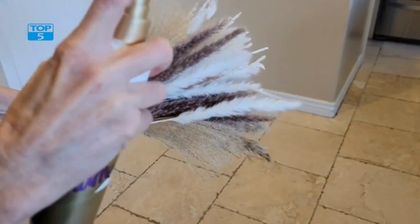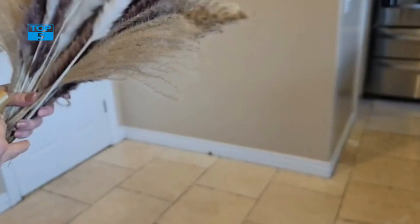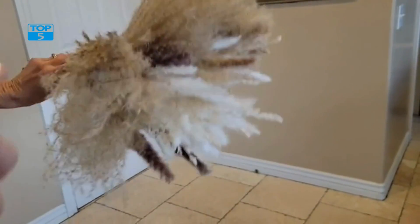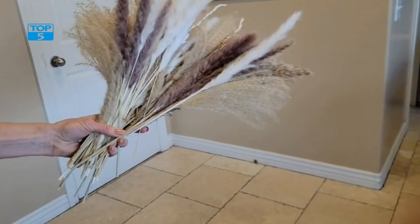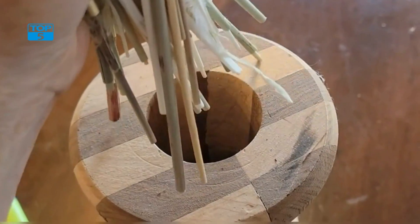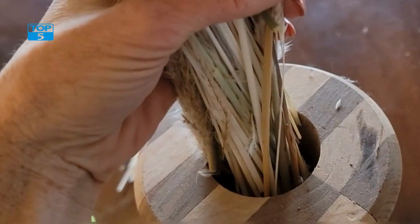When it comes to caring for your natural dried Pampas Grass Bouquet, there are a few things to keep in mind. First, it's important to avoid getting the stems wet, as moisture can cause them to break down more quickly. Instead, use a soft bristle brush or hairdryer on a cool setting to remove any dust or debris that may accumulate over time.